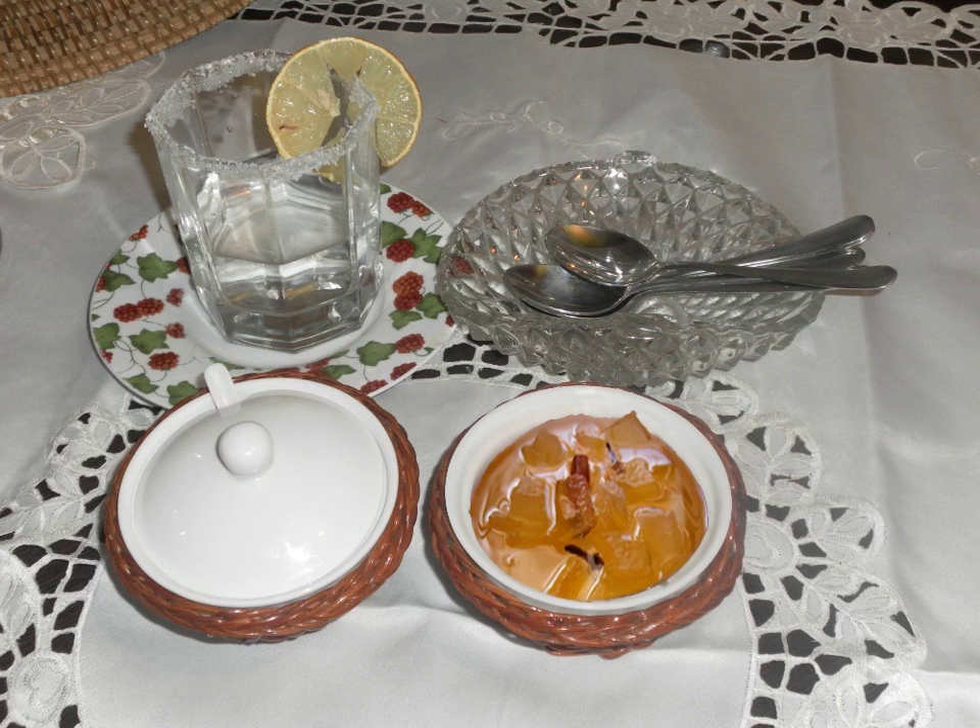Watermelon rind preserves are made by boiling chunks of watermelon rind with sugar and other ingredients. The mixture is then canned in glass jars. According to some recipes, the rind is pared to only the white portion, strips or cubes of which are soaked overnight in a solution of lime or salt and water, then rinsed.